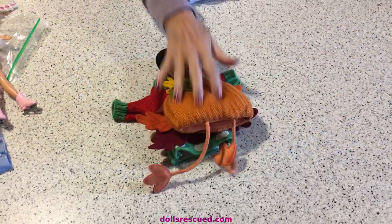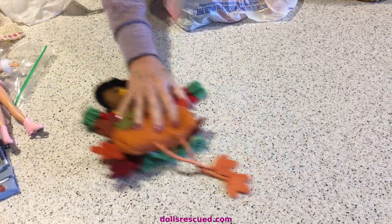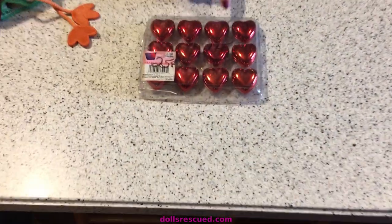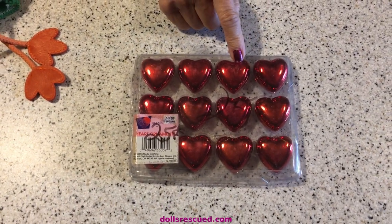I think that's really cute. I paid like maybe a quarter - 10 cents, I think. I bought these. I thought they were really cute. They are a good size for the American Girl Christmas tree - 25 cents.